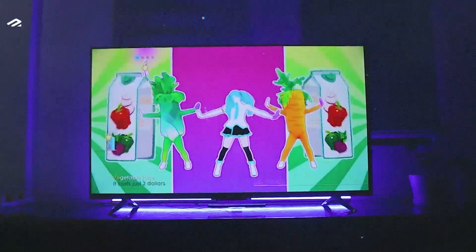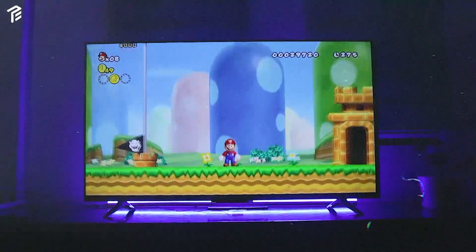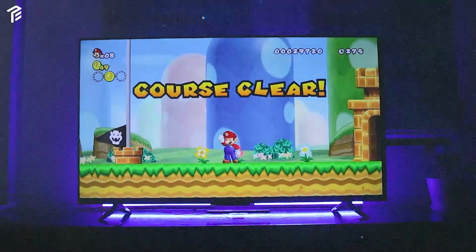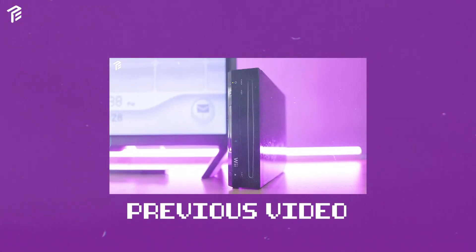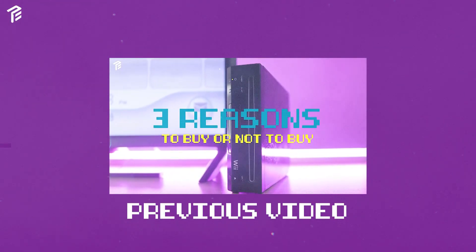The Nintendo Wii became our family's favorite console. The games we played are enjoyable and super entertaining. I did a video previously about whether to buy or not to buy a Wii console. If you haven't watched it, I'll be leaving the link in the top right-hand corner.